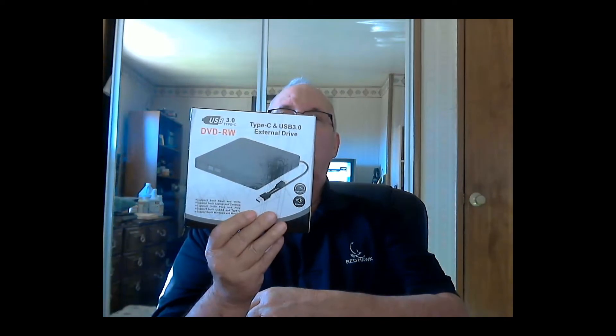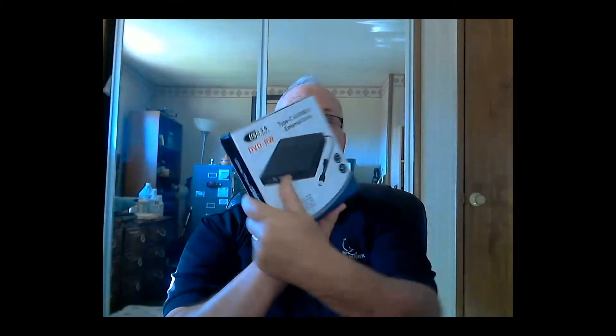Dennis here. I thought I'd show you something I just got from Amazon a couple of days ago — it's a DVD RW external CD/DVD player. The reason I got this is I have a Mac mini, and it's about the size of this, maybe a little bit bigger, but Mac minis don't come with a CD player. There are times I actually want to play a DVD, so I saw this at an awesome price and thought I'd give it a try.